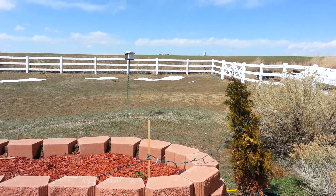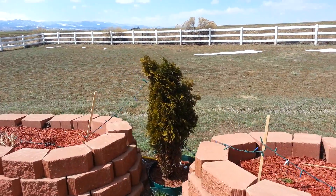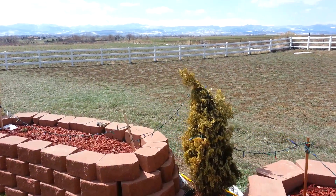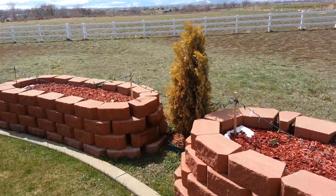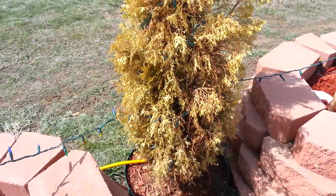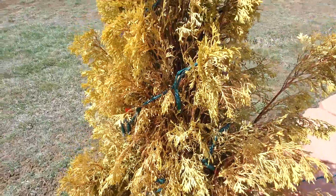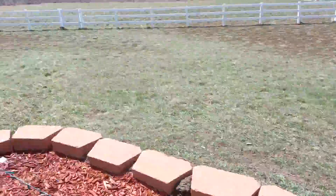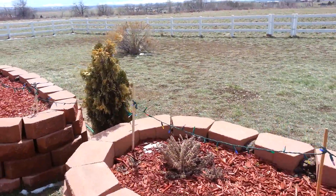So here's the problem. All these junipers are looking stressed out and yellowing. I'm no Steven Spielberg, but I figured this would be easier than pictures.